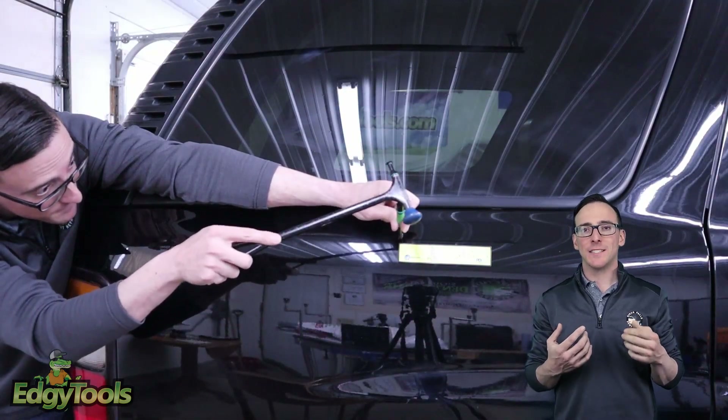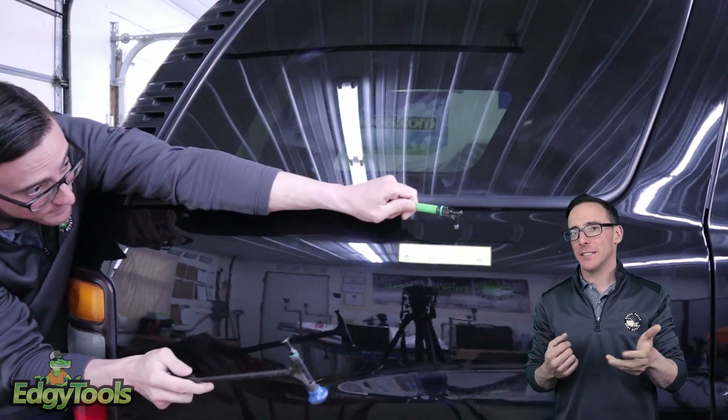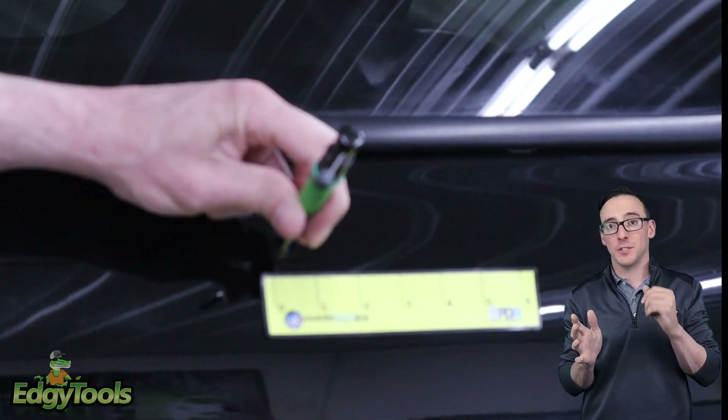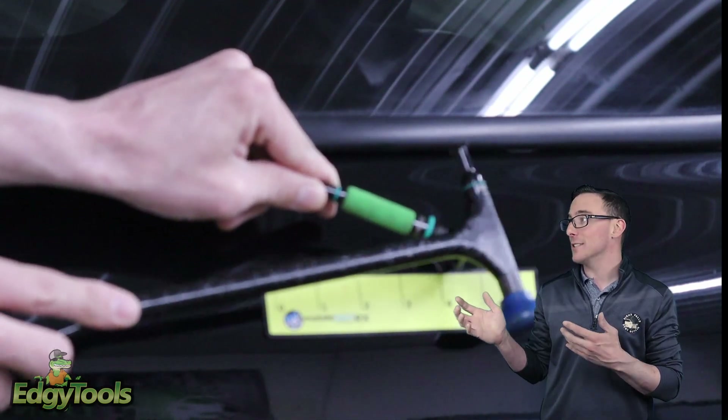Another thing to point out is that this no-roll knockdown can actually be used as an extension knockdown. What we're showing you here is how much more length I get from the exact same position — I'm not moving my body, I'm not doing anything, just changing the position of the knockdown physically in my hands. Look at how much extra distance I'm getting here.